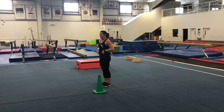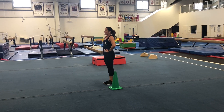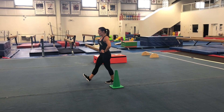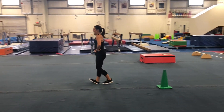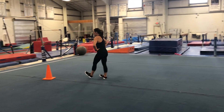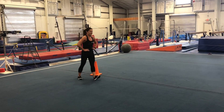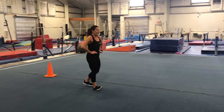Next we're going to do some penguin walks. We'll put our hands on our hips and walk on our heels to stretch out our lower legs and calves a little bit. Don't let those toes touch the carpet — try to keep your legs straight. All the way around.